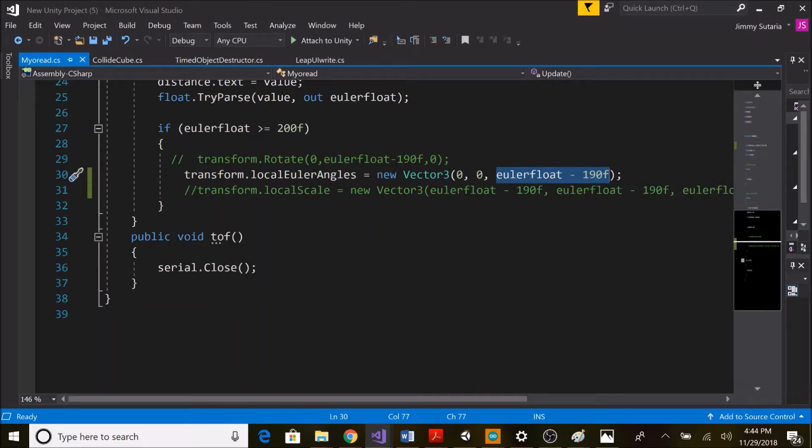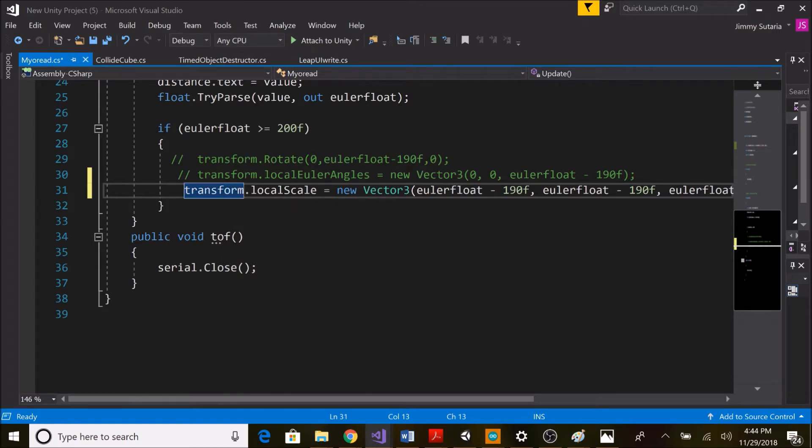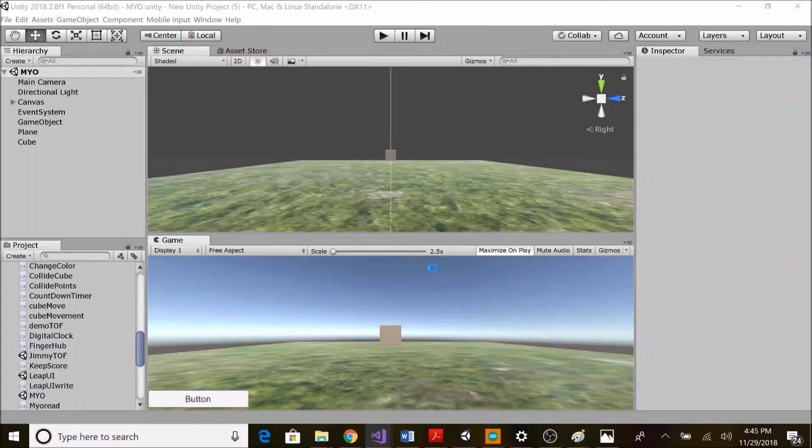If I want to scale the cube, I can use transform.localScale and scale all three axes accordingly. This loop is for the serial close function, which I've put on a button. Now if I play again, it will increase the scale of the cube.